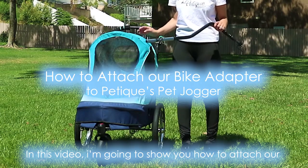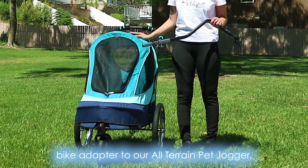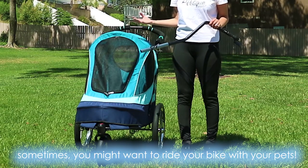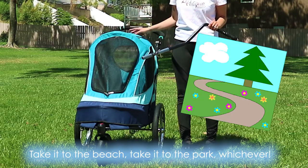In this video, I'm going to show you how to attach our bike adapter to our all-terrain pet jogger. If you currently have our pet jogger, you'll know that sometimes you might want to ride your bike with your pets — take it to the beach, take it to the park, whichever.